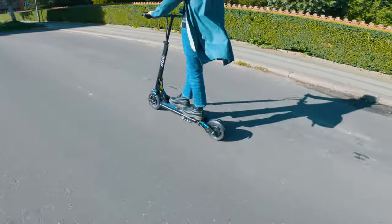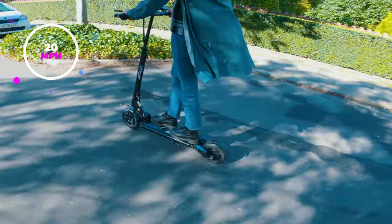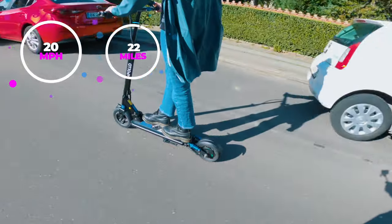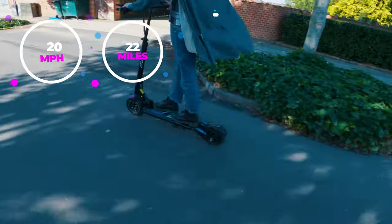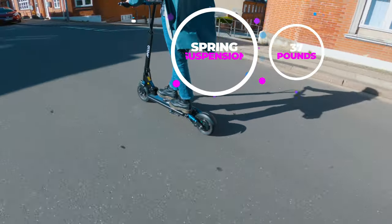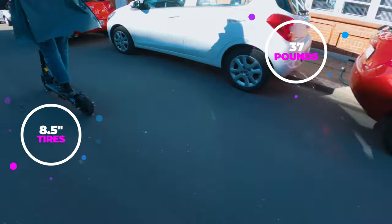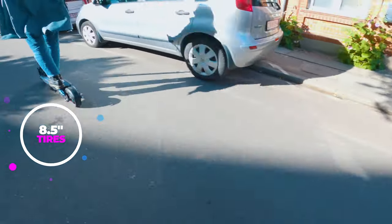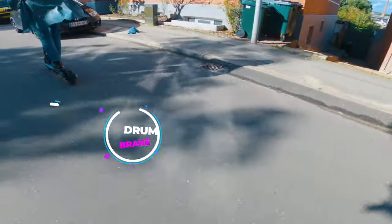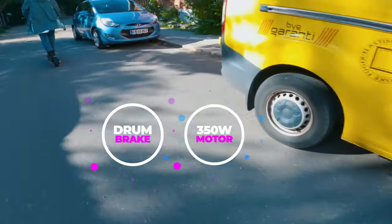Let's take a quick look at the main specs. The Lite has a top speed of 20 miles per hour, an advertised range of 22 miles per charge, front and rear spring suspension, and it weighs 37 pounds. It has 8.5 inch tires — pneumatic on the front and solid rubber on the rear. You've got a rear drum brake and a 350 watt motor with a peak output of 500 watts.